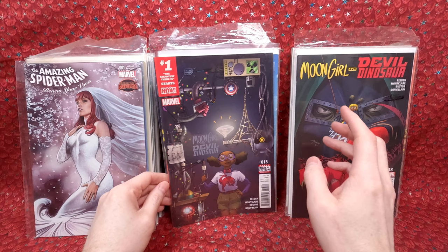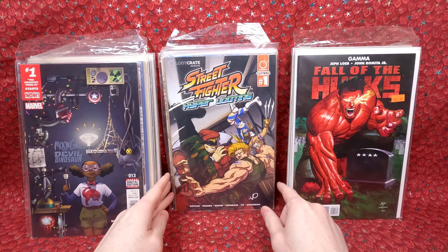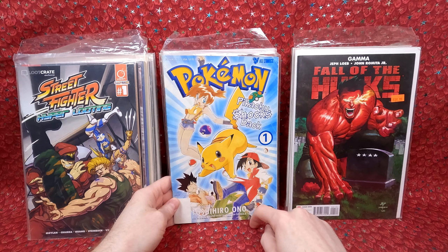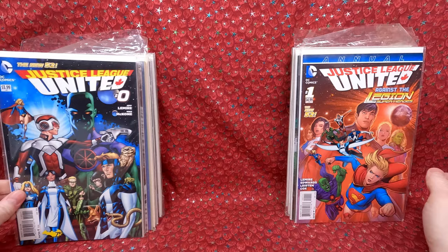I'm still missing a couple of the key issues for Moon Girl — there's one with the Kingpin that's a first appearance of someone, and that one is really expensive. Fall of the Hulks number one variant covers — there are two in there. A Loot Crate Street Fighter number one. Pokemon number one — looks beat up but even beat up it's got to have some value — I feel like this will also explode in value pretty soon. Secret Empire number one variant, Justice League United Annual number one, and Justice League United number zero.